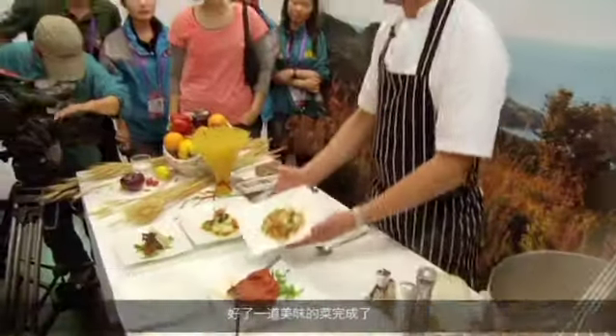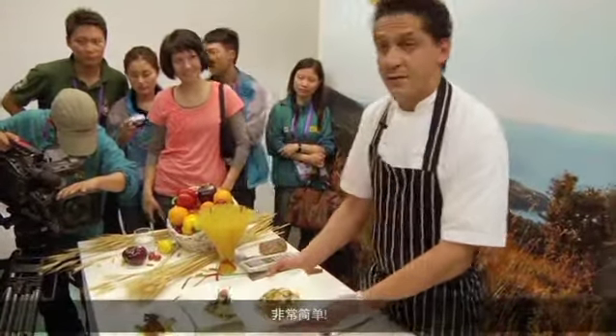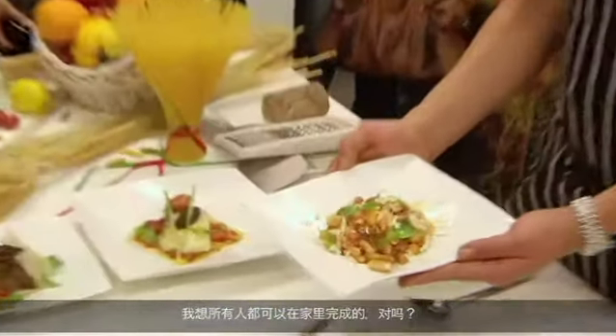And there we go in a beautiful dish. Easy. I think it's a dish everybody can make at home.